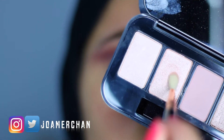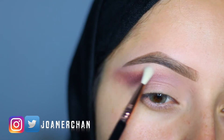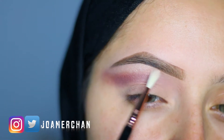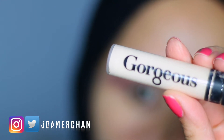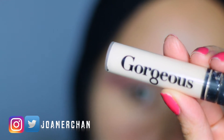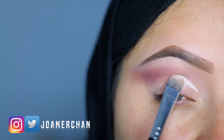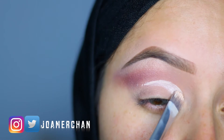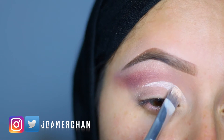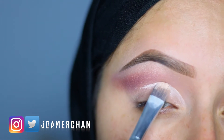To highlight the brow bone, I'm going to be taking the shade Champagne Boss and this is just going to brighten up the eye a little bit. I'm going to be using this concealer from Gorgeous Cosmetics in shade Light, and with a flat brush I'm going to make a cut crease. As you guys can see, I'm really making short strokes.